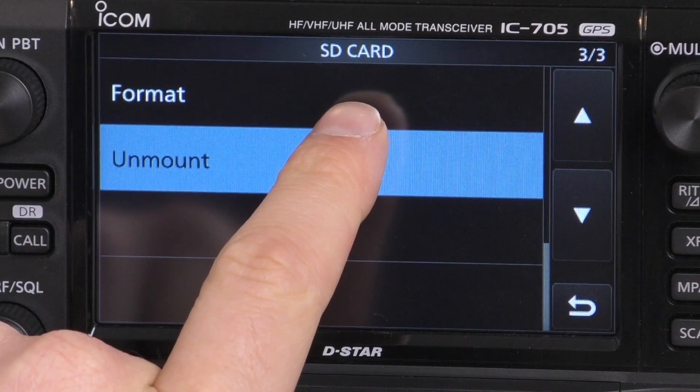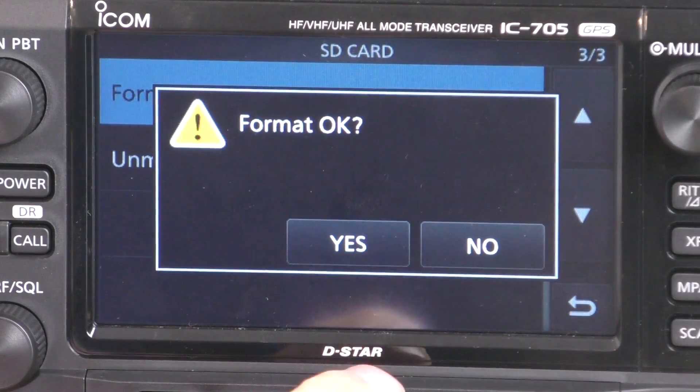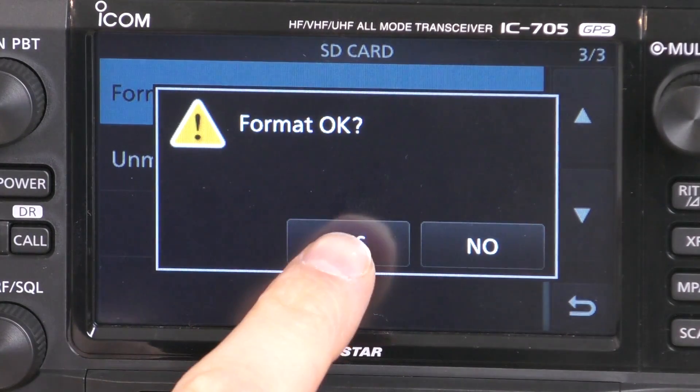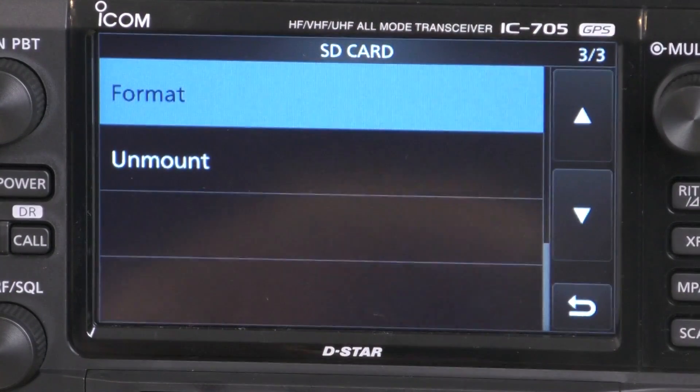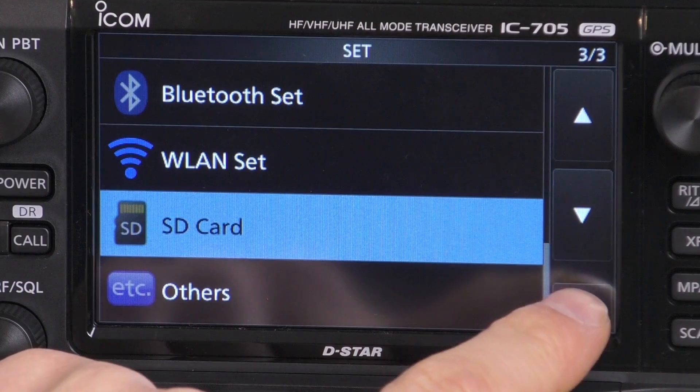We've got all these various settings available in the SD card menu which we'll ignore for now. Scroll down to the bottom and click Format. It will say the function is active with the loggers — click Format, then click Yes. The SD card is now formatted. Of course this will delete everything off the SD card, so make sure you use a blank SD card before doing that.